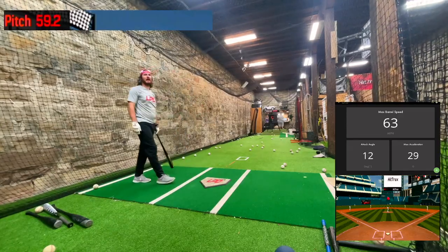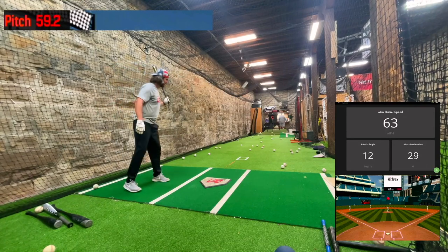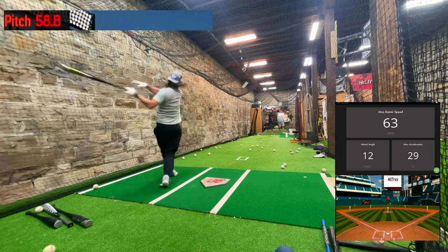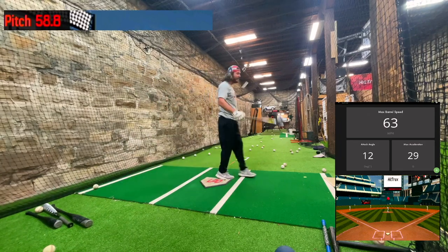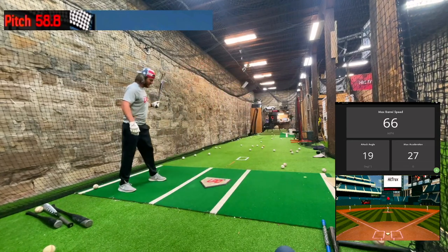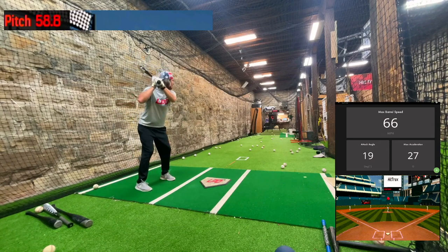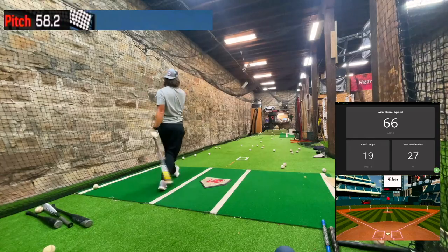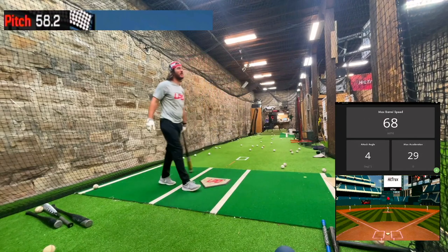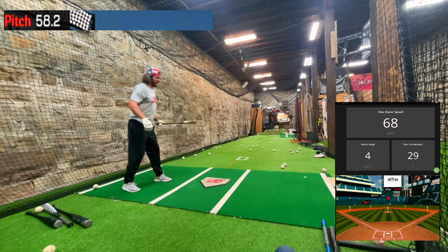Timing — just in on my hands, didn't make square contact so it didn't ring me up too bad. I think that was a splitter out of the machine. Just trying to find the barrel. I'm going to hit one good one and be done with this bat because my bat speeds are pretty good — I got 92, 93 with this bat.